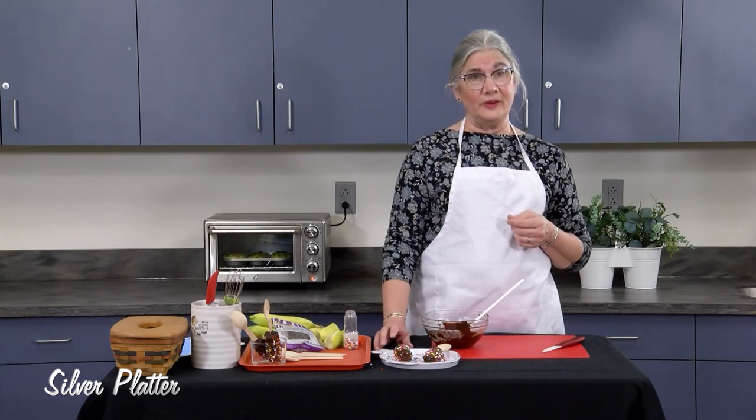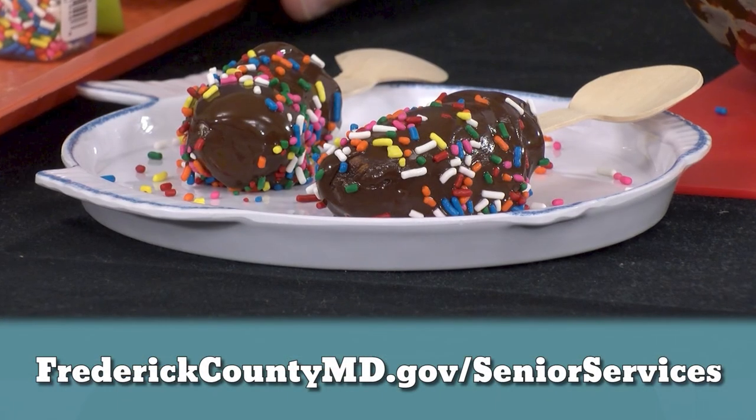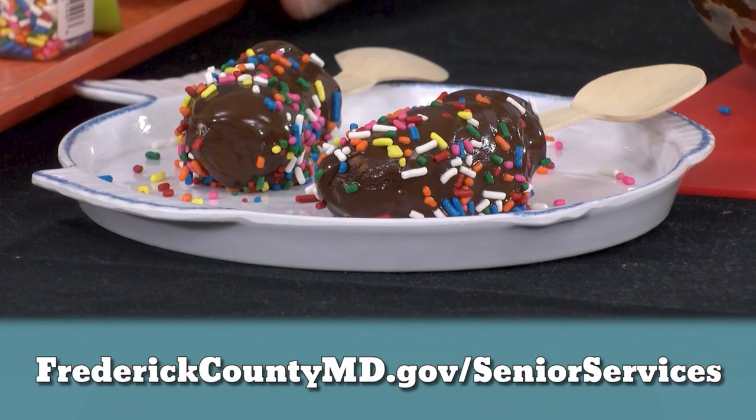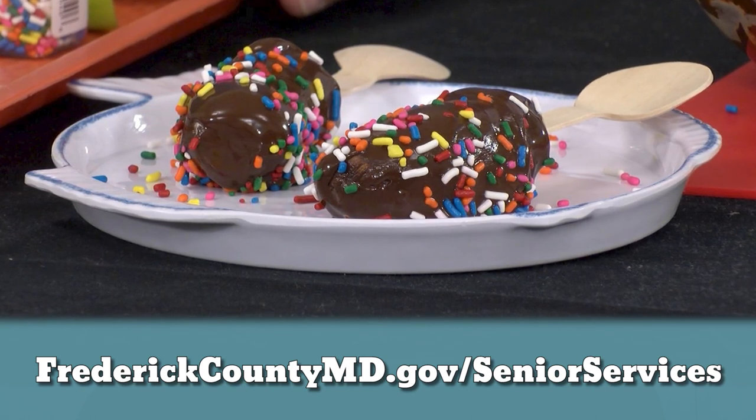So enjoy your bananas in a new and different way. If you'd like this recipe or other recipes from Silver Platter, please go to frederickcountymd.gov/seniorservices.